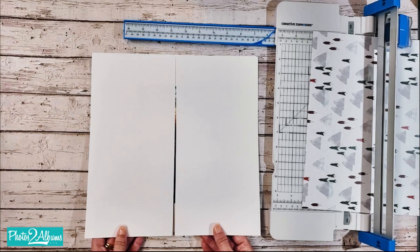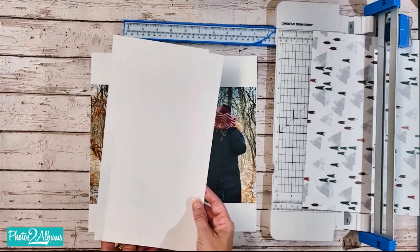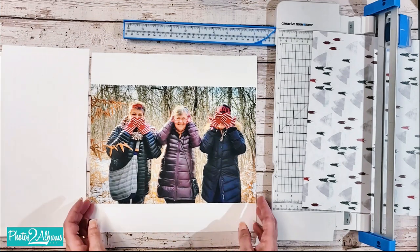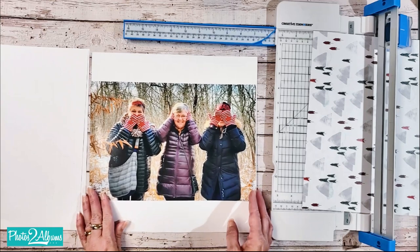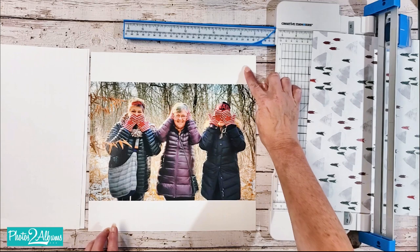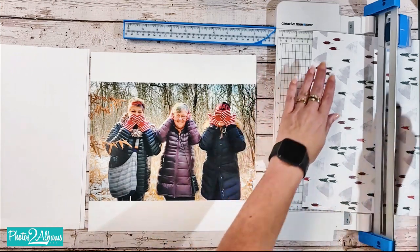For this layout I have trimmed 12 by 12 cardstock into two 6 by 12 pieces of paper to fit inside the 6 by 12 peekaboo pockets and I'm just going to set them aside. I am using my new favorite size, an 8 by 12 photo, for the feature photo of this layout. My next step is to cut a 2 by 12 strip for the top and a 2 by 12 strip for the bottom.